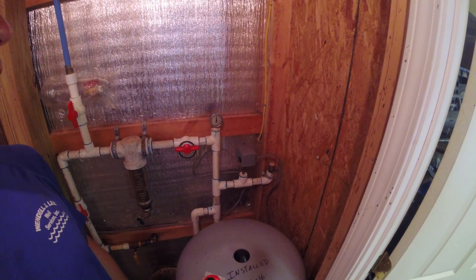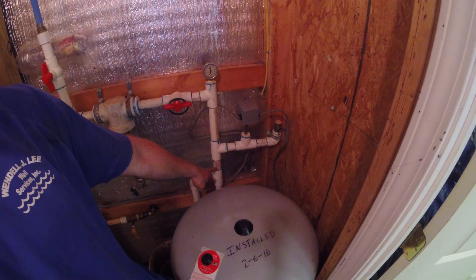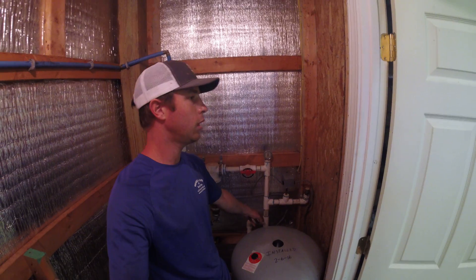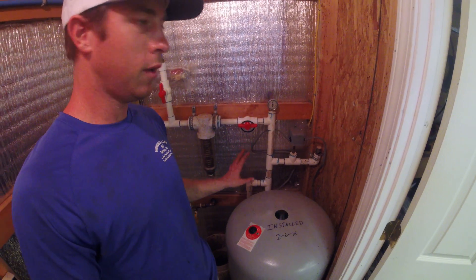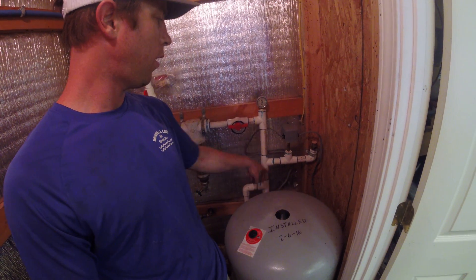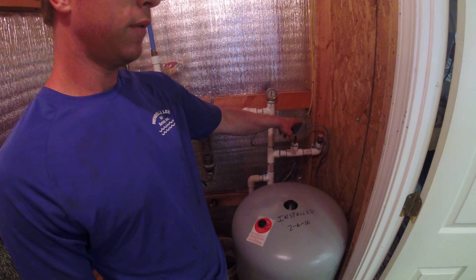One of our repair calls this week — something I see a lot — is somebody had their shutoff valve located down here, between the pressure switch and the well pump. Look, I get it, you want shutoff valves, you want to be able to cut your water off. But there cannot be any kind of shutoff valve between this switch and the well pump. When you shut that off, there's no water flow going to the quarter-inch nipple on this pressure switch, no way to cut the pump off — that results in a deadhead condition.